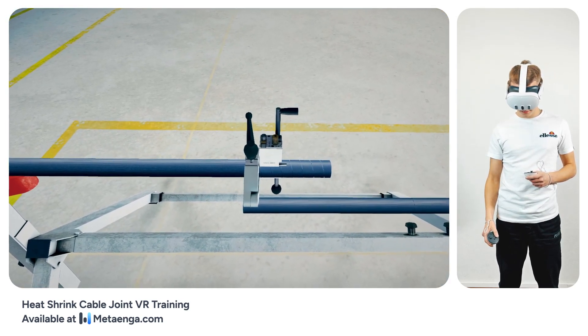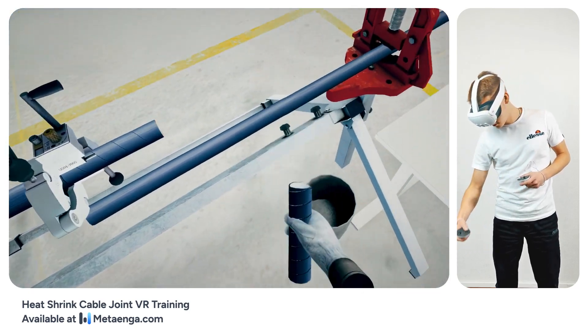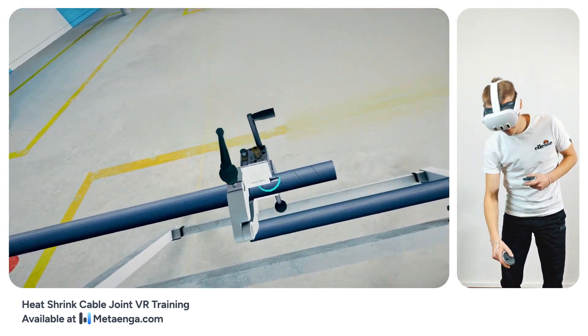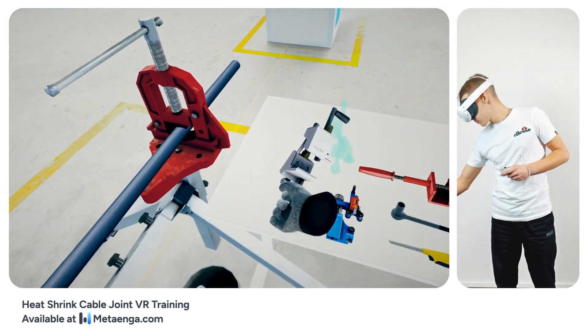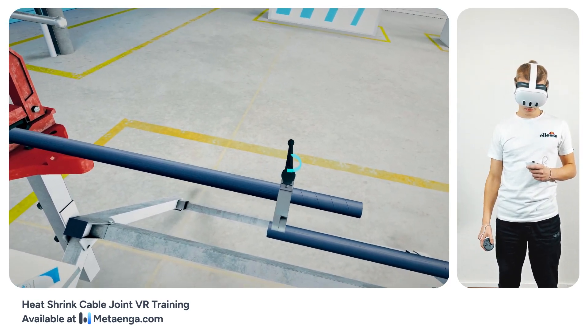Shift the severed sheath section to the right to disengage it from the cable. After a successful cut, release the tool from the cable by loosening its screw and place the tool out of the way. Disengage the QC2 by releasing its fixing screw and then set it aside.